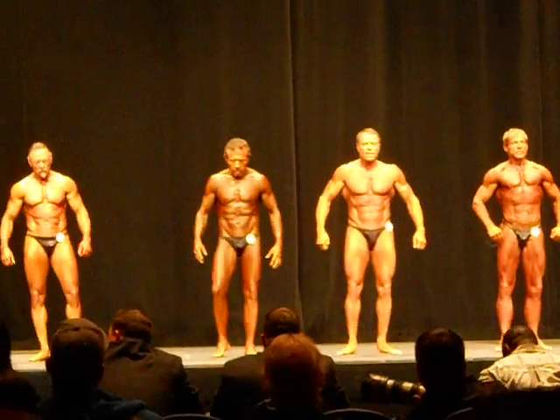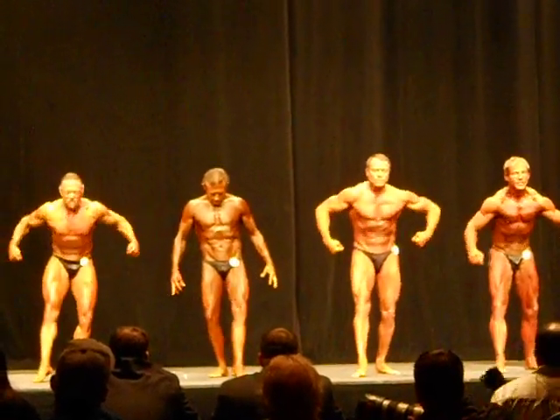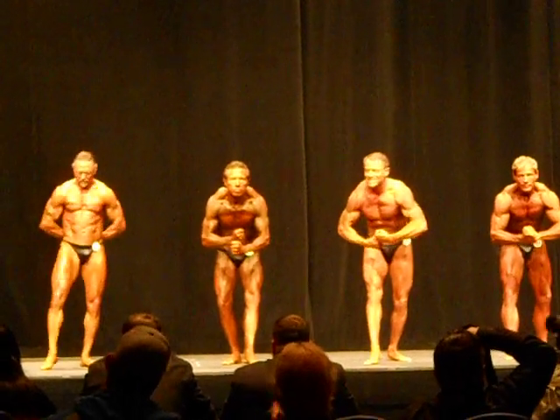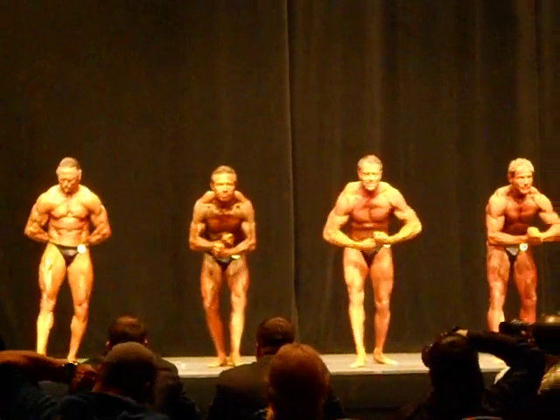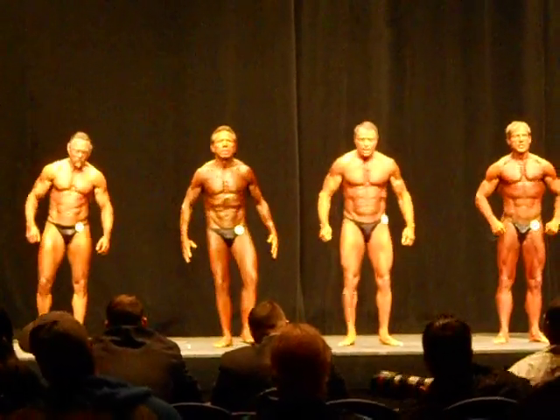Final pose, most muscular. Ready? And pose. Well done, guys.